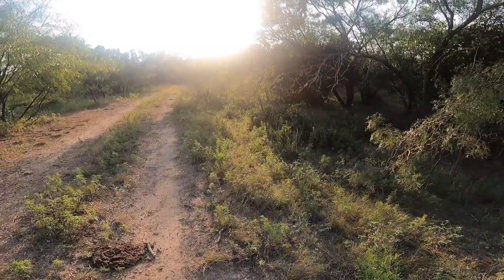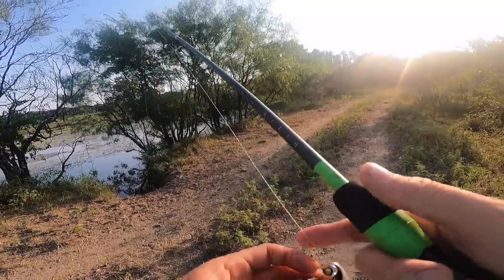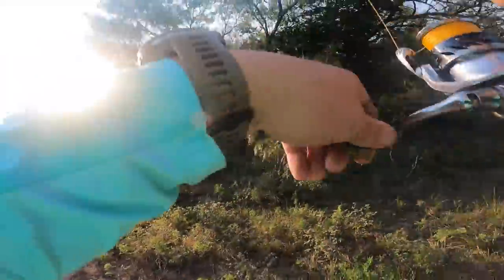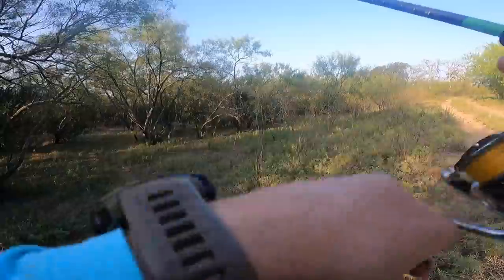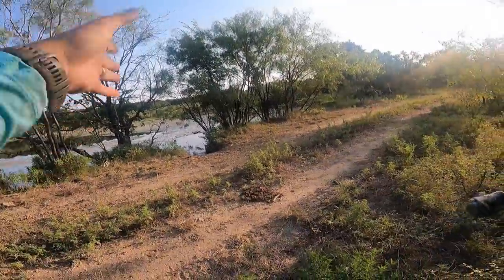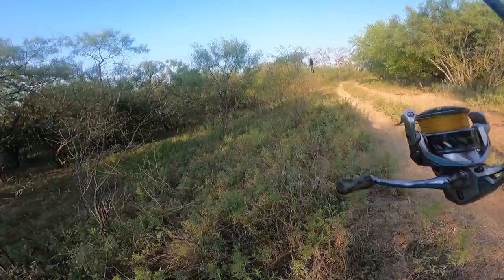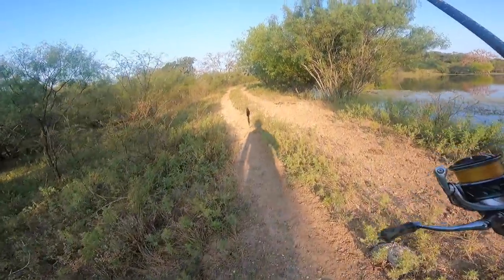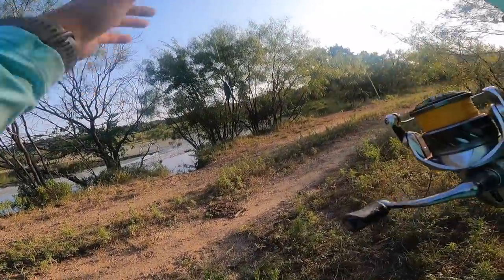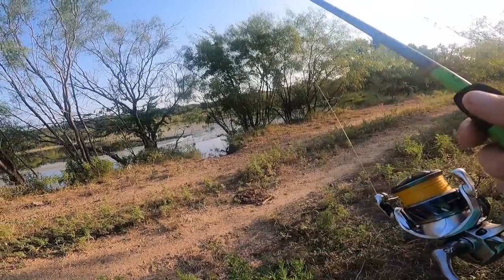I saw another one right here in this little shade pocket. I'm just gonna try to stay back and flip this. Ate it right away! That fish tracked it in the air — I don't know if you guys could see this on camera, but that fish tracked my bait in the air, just like something falling out of a tree. It already knew. It was already looking at it.